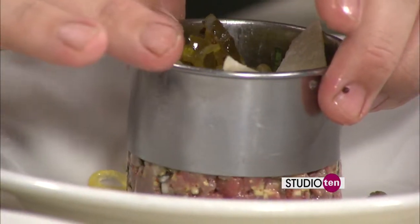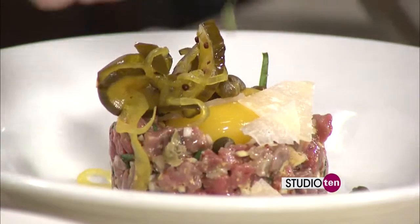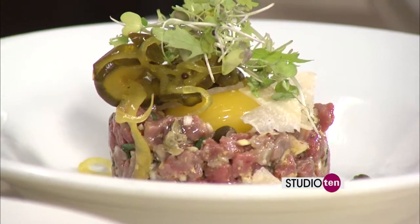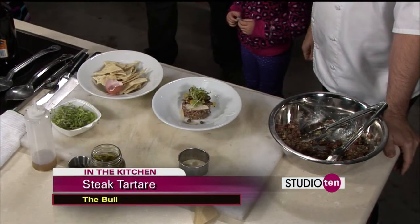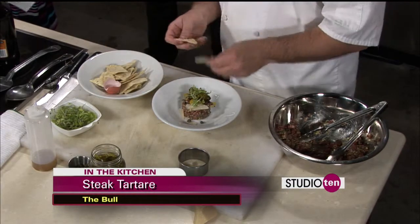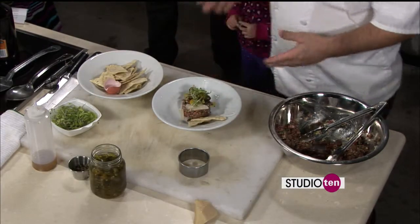And we'll pull our ring mold up and finish it with some microgreens. Talk about impressing your guests — you're having folks over for Thanksgiving, this is something you can make and have them go, 'Wow, that's talent.' And then we'll add two pieces of our flatbread. This is rosemary flatbread, done really thin so that they're cracker consistency.